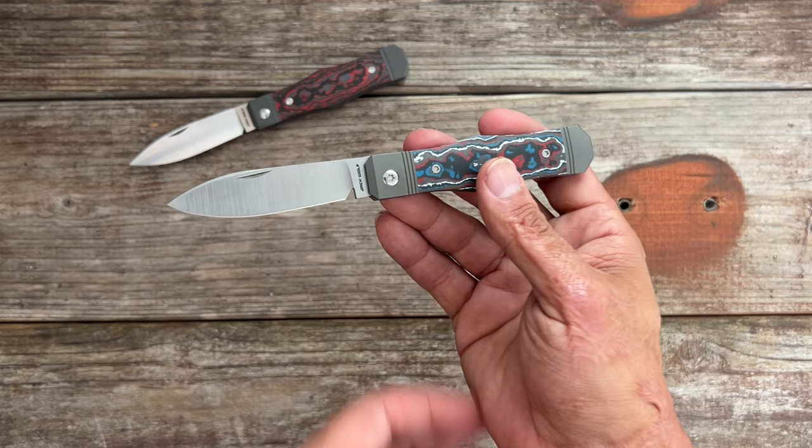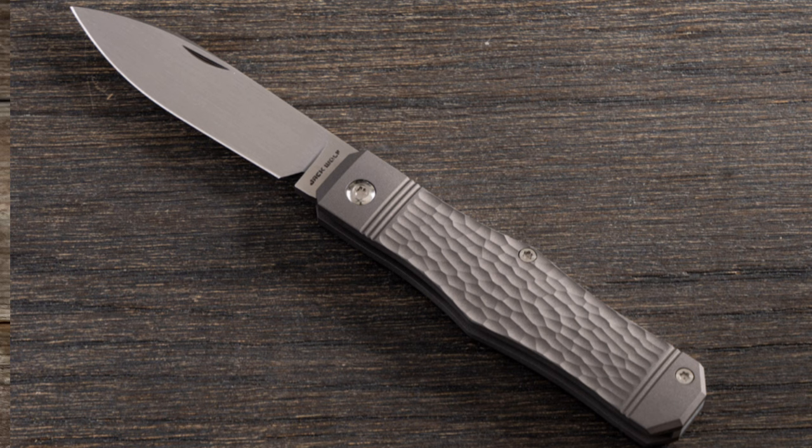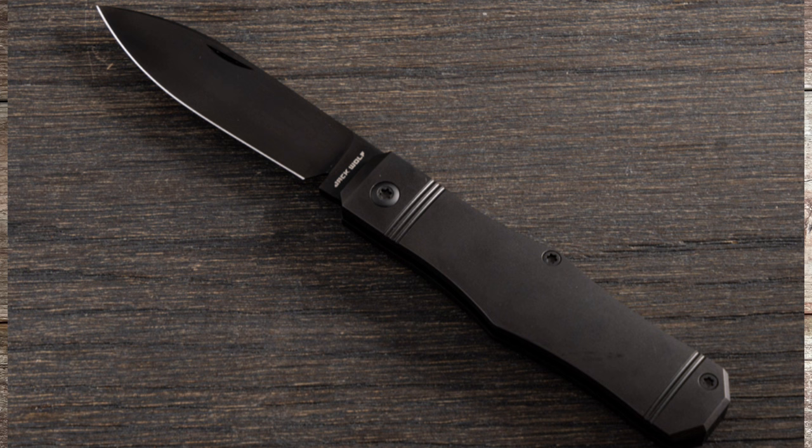It comes in five different variations. The one you see here has the nebula fat carbon with a belt satin blade. You can also get it with a jig titanium handle and a hand satin blade, with dark matter red fat carbon covers and a black DLC blade, with a purple haze fat carbon and belt satin blade — that was probably my second favorite — and lastly, with smooth titanium scales with black DLC on the entire knife, so a murdered-out version.